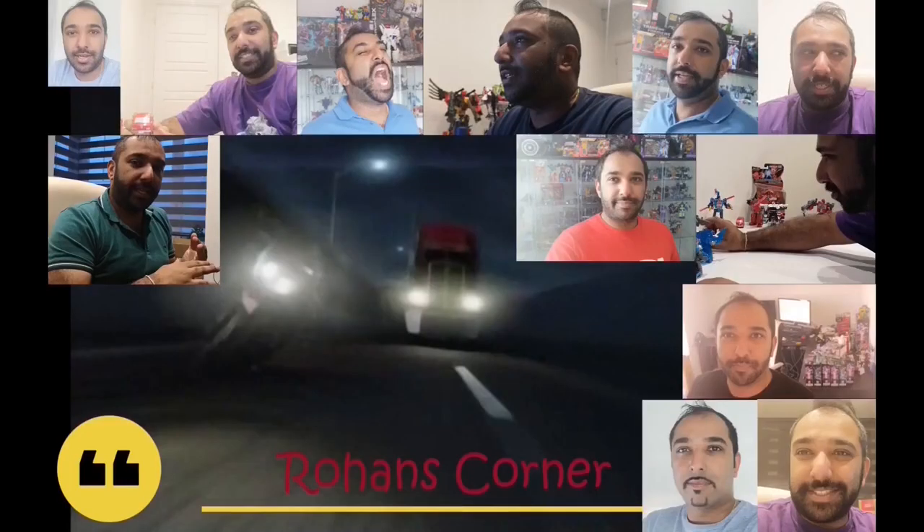Thank you for joining me here on Rohan's Corner. I hope you've enjoyed this Through the Generations review of Pangu Toys Omega Supreme. I hope to catch you again next week on Rohan's Corner. Transformers — Rohan's in Disguise. We'll be right back.